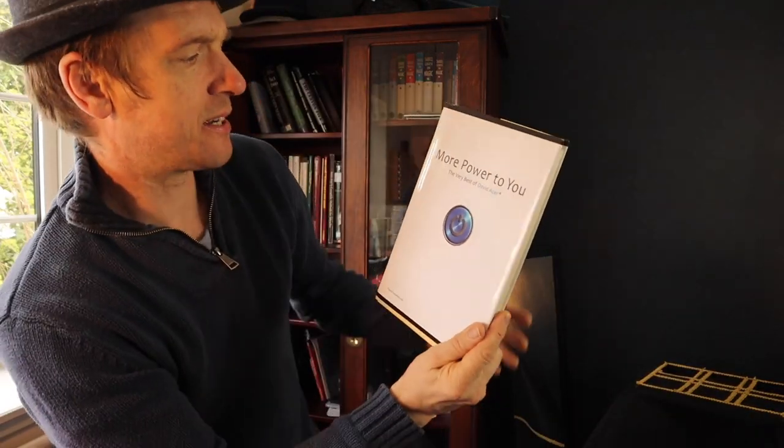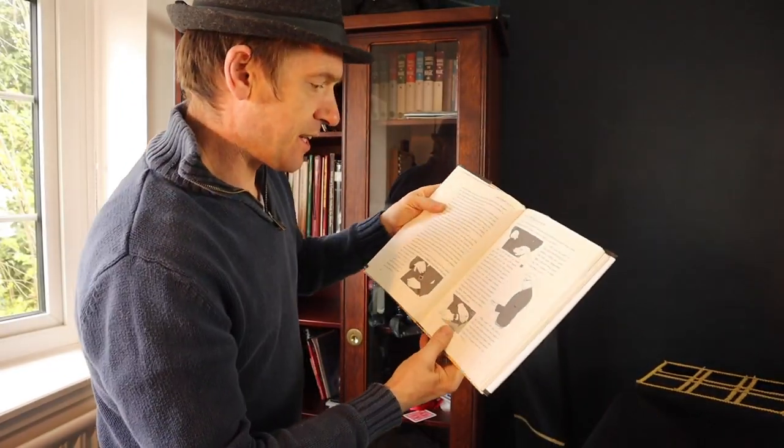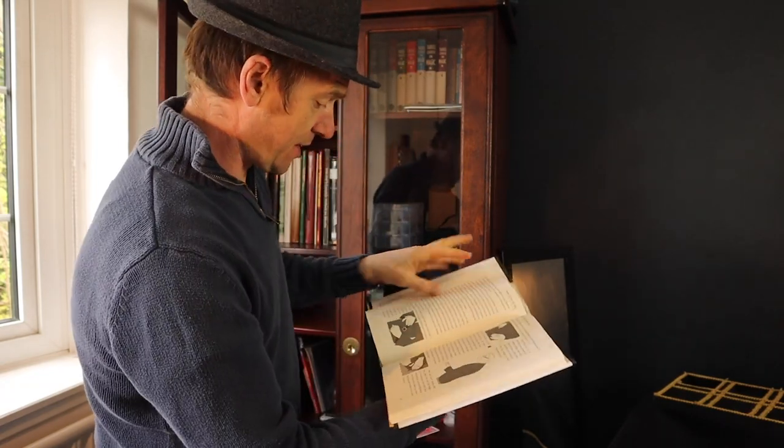This one by David Aker — More Power to You — is a really nice book with some fantastic stuff in it. There's an effect called Time Flies: you take your watch off, make your watch vanish, and then it reappears back on your wrist. Really nice effect, this is a great book. And David Aker is a funny guy.